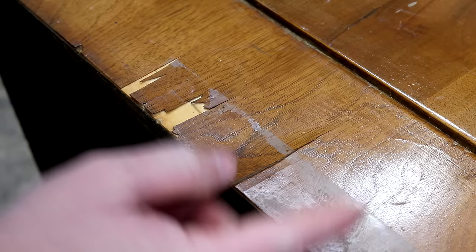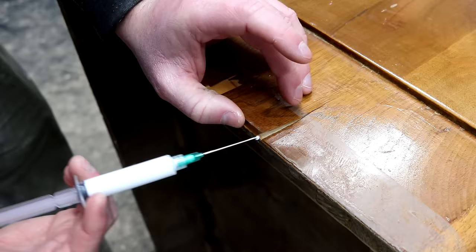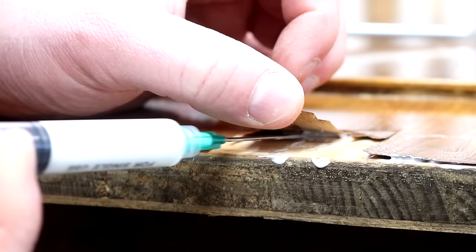I'm going to be tapping the veneer with my fingernail a lot throughout this project to ascertain which areas of the veneer are loose and need re-gluing. I picked up some syringes on Amazon to squeeze in some new glue. I'll leave a link to these in the description box below if you're interested in them. They worked pretty well.